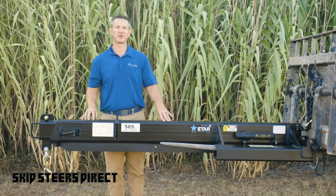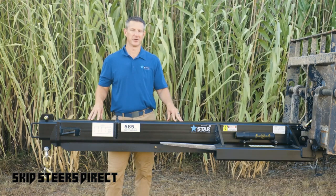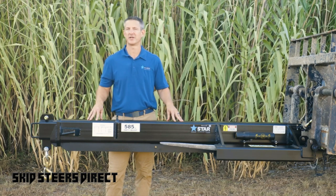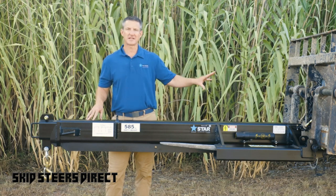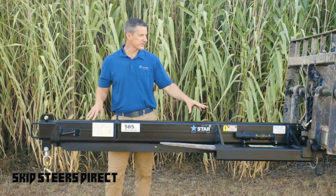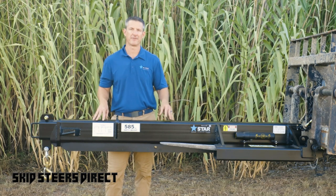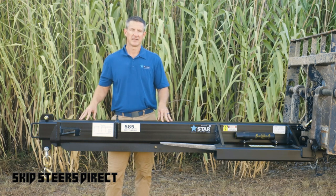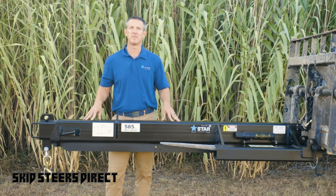For the contractor, when you're renting a telehandler, you need to be thinking about the 1360B Jib Boom. In almost every situation you'll find yourself in, you're going to need to lift something, and we want you to do it in a safe manner. The carriage stays in place, the forks are on — simply slip this directly over the forks and pick up whatever load you have, from 2,000 pounds up to 6,000 pounds. This creates a much more versatile piece of equipment on your job site and makes you more efficient with your time and personnel.